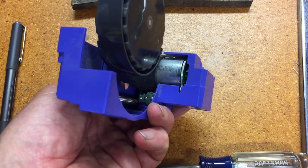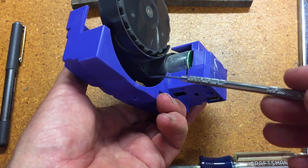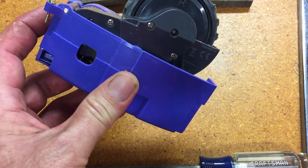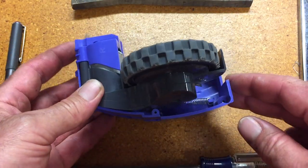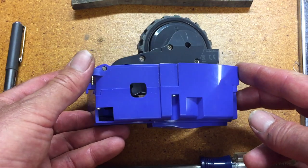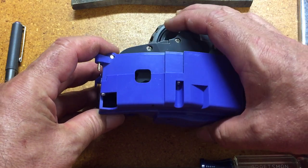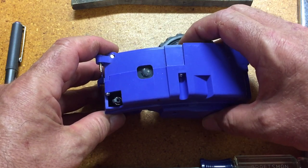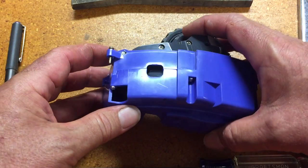I only know the basics, but this is the motor, so it's driving some sort of reduction gear in there. It's probably got, from what I understand, some kind of sensor that tells it how fast the wheel is turning, that kind of thing. I've never been inside this before, so I'm going to take it apart in steps and break this video up.